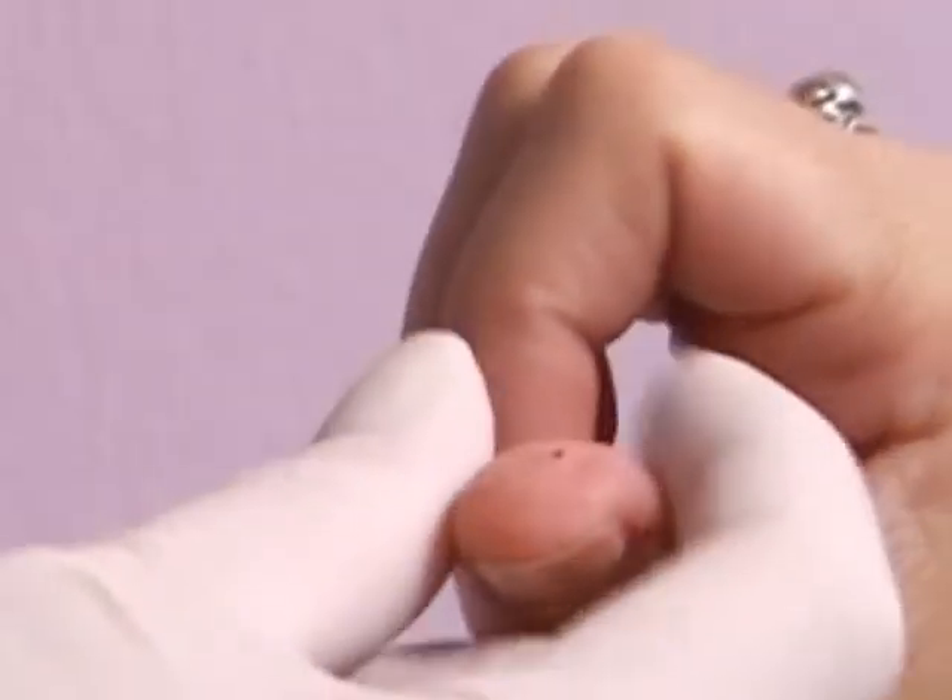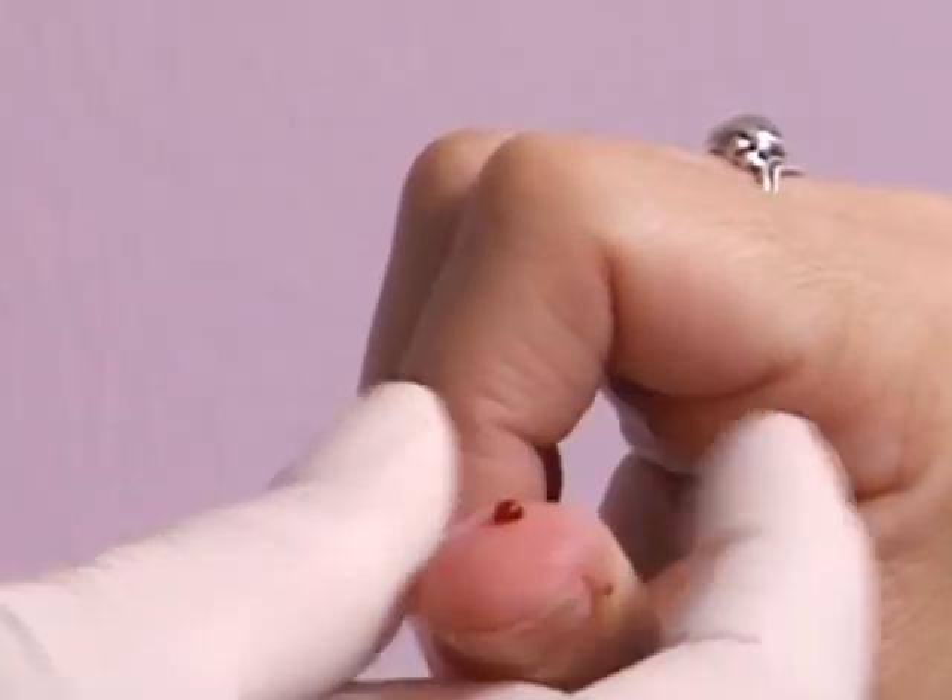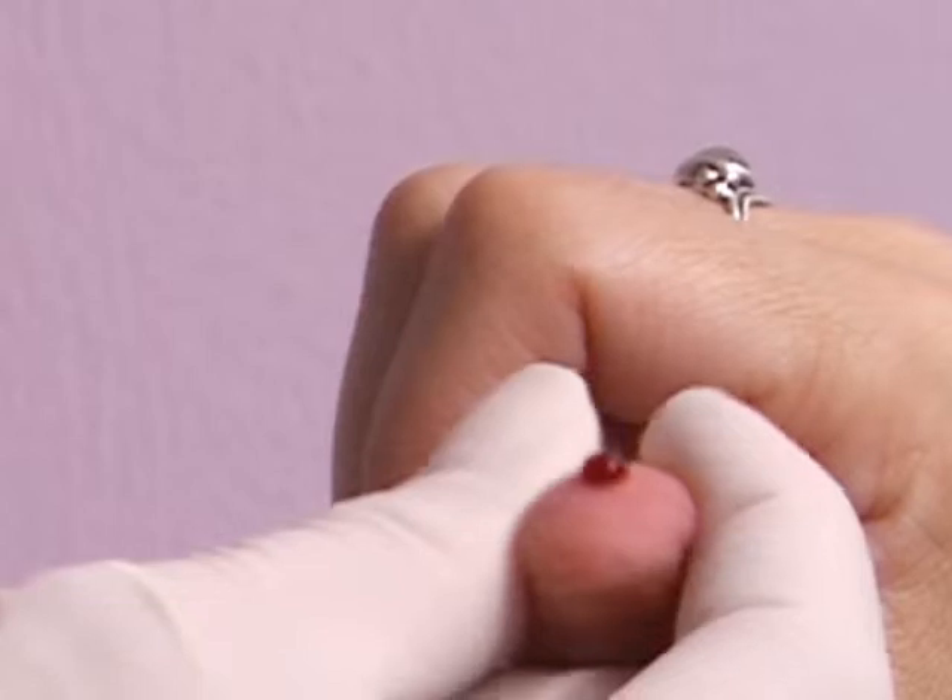Gently grasp the thumb as shown here and squeeze and release to produce a bead of blood.